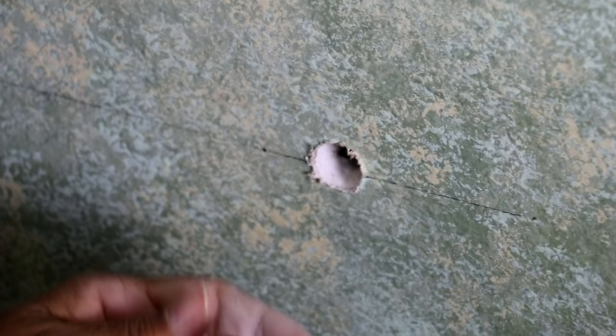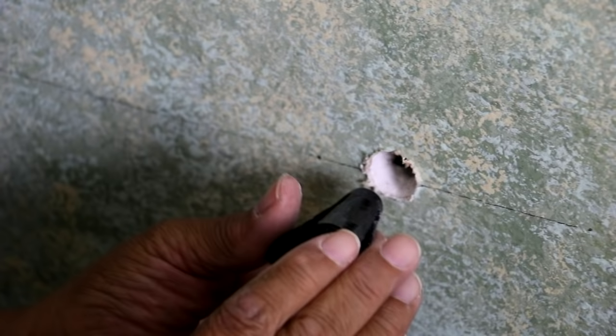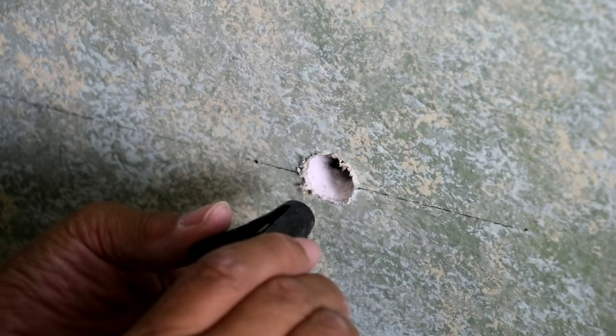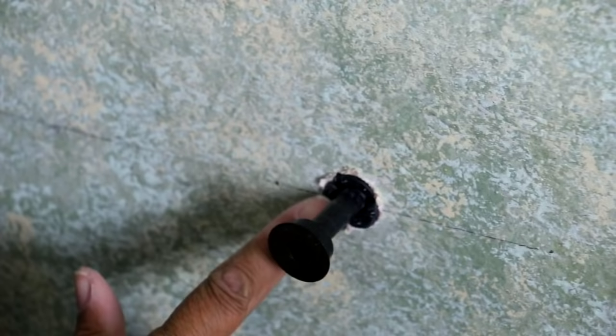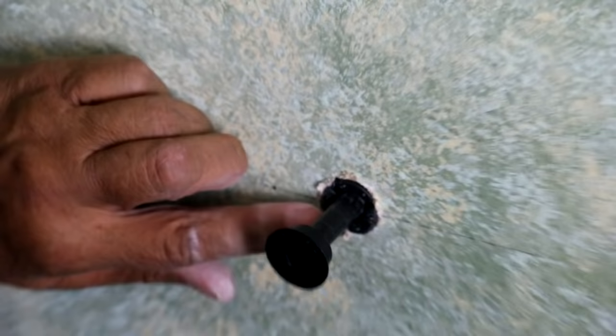What I'm going to have to do is collapse it and insert it. It takes a little bit of force to compress the Wingit enough to insert it into the hole. So let me give it all I've got here. There we go. So you want this Wingit flush with the wall.